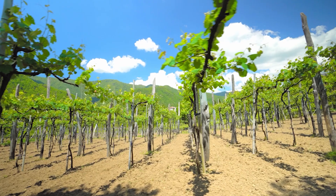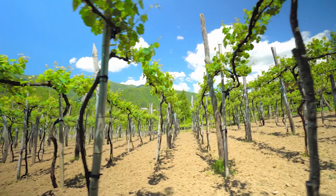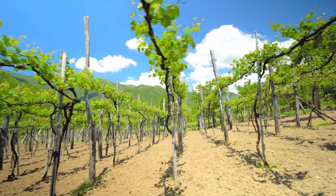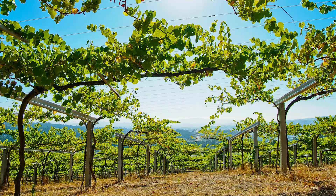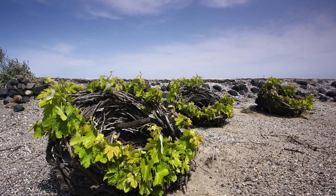The second technique is training. Training is moulding the vine into a specific shape. We need to bear in mind that the vine is a climbing plant — given the opportunity it will grow across the ground and up any structures it comes into contact with. Training allows us to create a certain shape of vine within the vineyard.